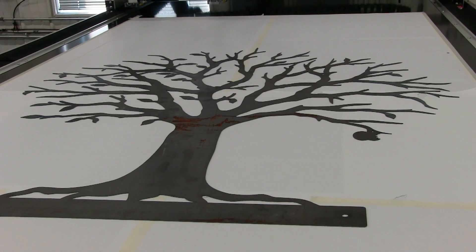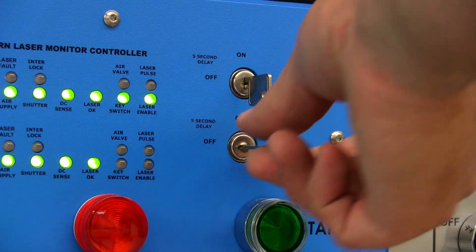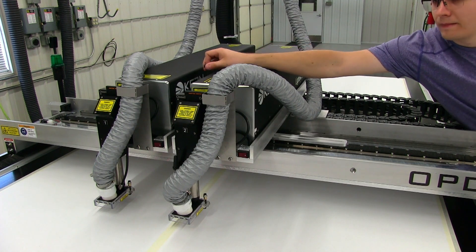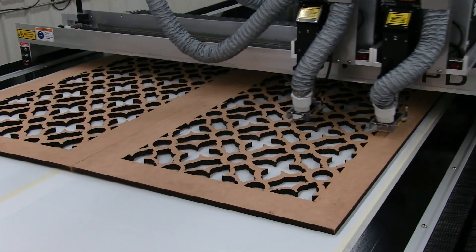For applications that require full motion of the tabletop by a single laser, the second laser can be disabled. Simply turn off the second laser's key switch, slide the second laser to the far left, and lock in place with a locking screw. The master laser now has complete range of motion and is capable of cutting to the extents of the work area.